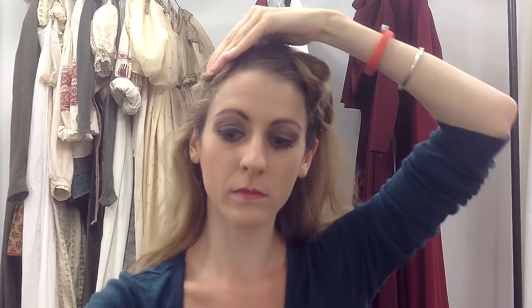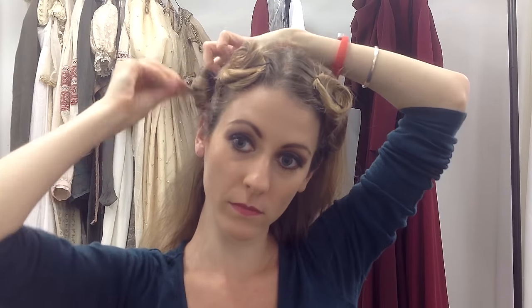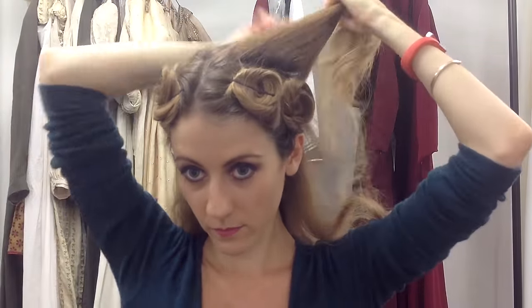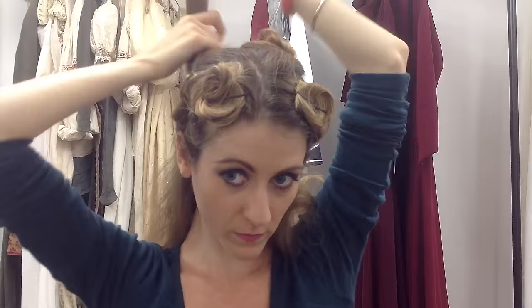Other side, same thing — one at the top and one at the side. Don't worry if they're not perfect, that's okay. If you need an extra pin, use an extra pin. Twist and knot and pin. Two at the top back — same thing, slightly bigger.